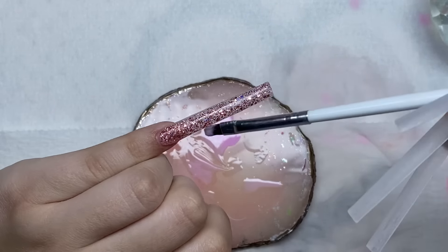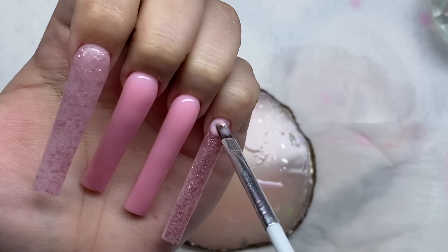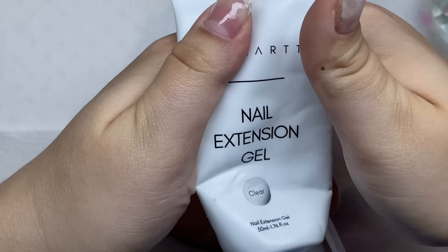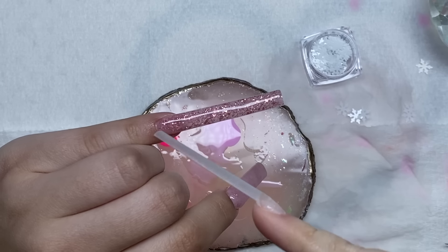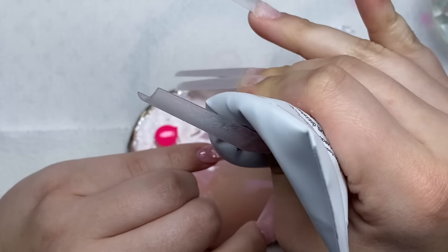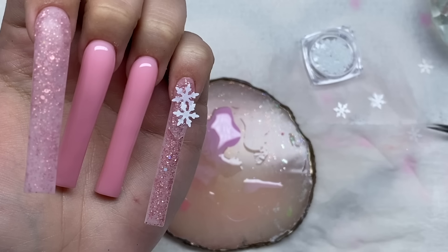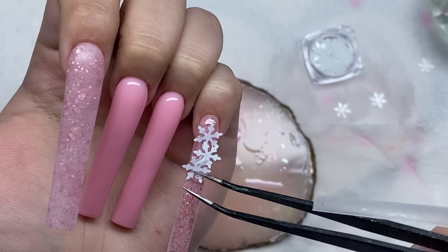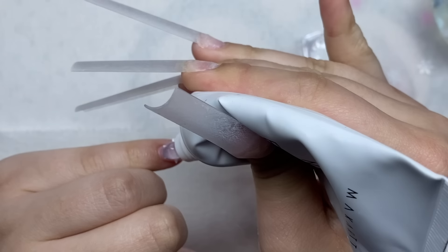Now I'm painting over this with the sheer gel polish. I was supposed to add on the white snowflakes into the glitter poly gel - I forgot, so I'm adding them on now. I'm taking some clear poly gel because I need these snowflakes to stick down - the pinky nail is so small, I need the sides of the snowflakes stuck to the nail and not poking out too much. Now I'm taking some clear poly gel to encapsulate this nail.